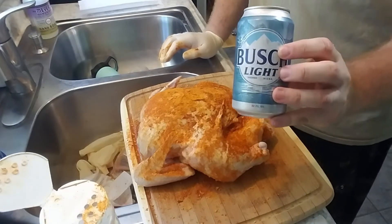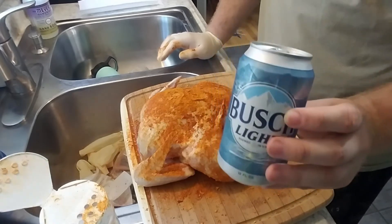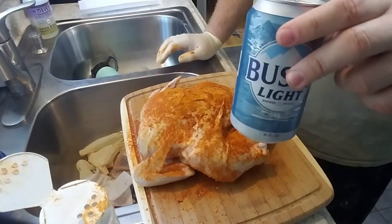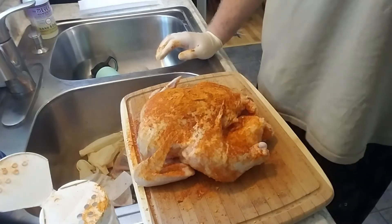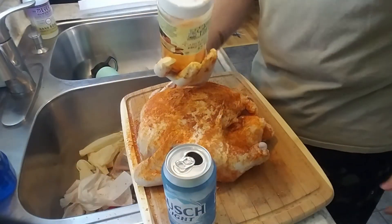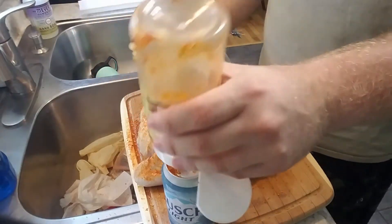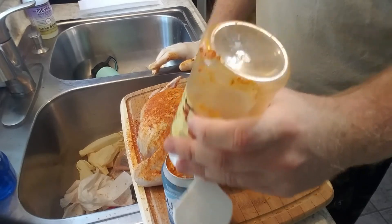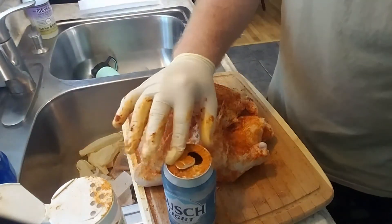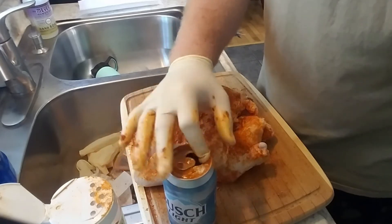The beer we're using today is Busch Light. You can use whatever beer you want — I recommend just using a cheaper light beer because you're just using it for the beer flavor and not necessarily the taste of the beer itself. What you're going to do is crack it open and immediately drink about a quarter to a third of it. Then I'm just going to empty a bunch of this seasoning into the beer can, to essentially fill in what we just drank, because the moisture is going to slowly evaporate and we want some flavor to evaporate along with it.